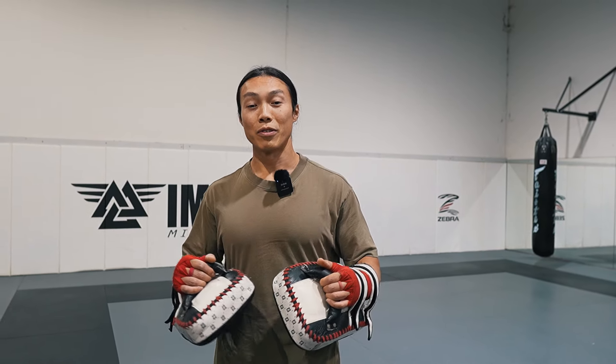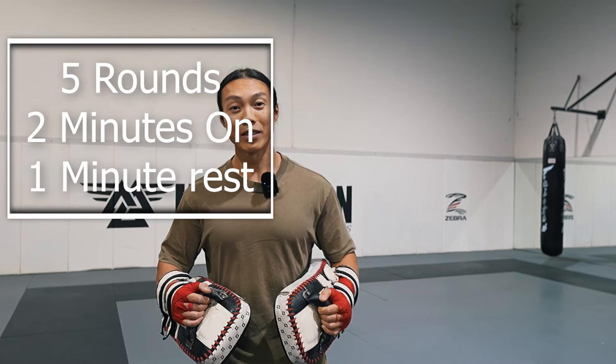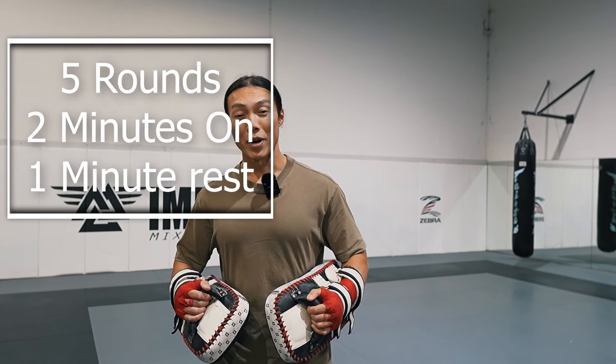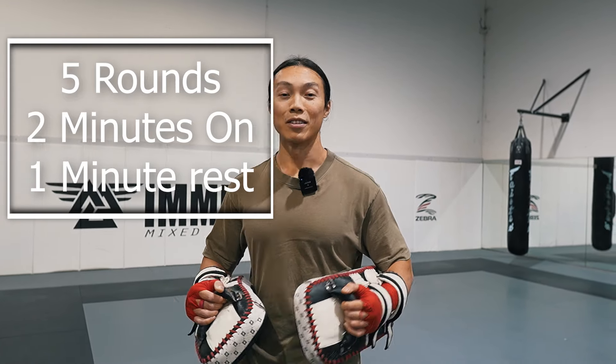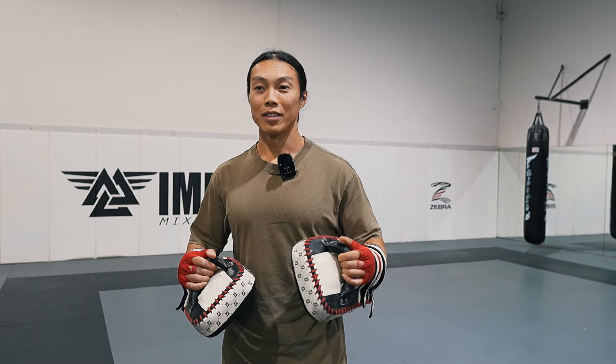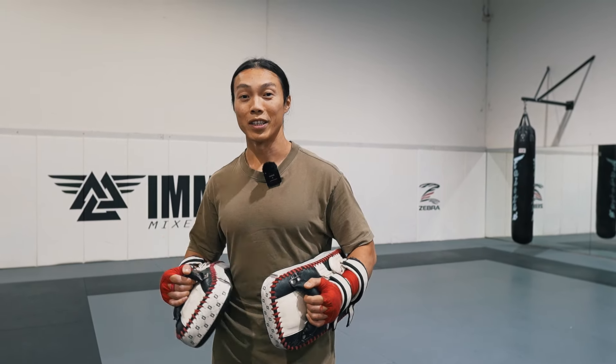Today we're going to do a basic beginner's workout on pads for Muay Thai. What we want to do in this session is to really refine our technique of the basic movements and strikes. You'll just need a partner, a couple of pads and a belly shield if you have one. We're going to go for 15 minutes, doing two minute rounds and then one minute rest. The main focus is learning and getting down the right positions and technique for your basic strikes like your jab cross, rear kick, and switch kicks.